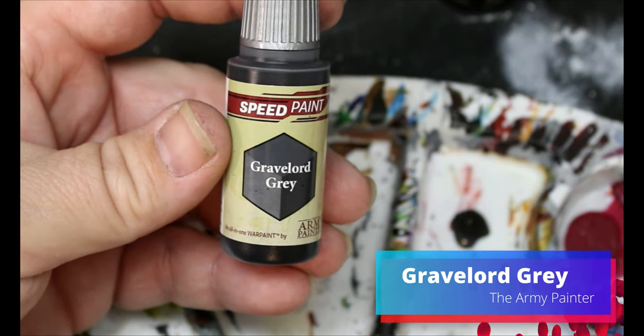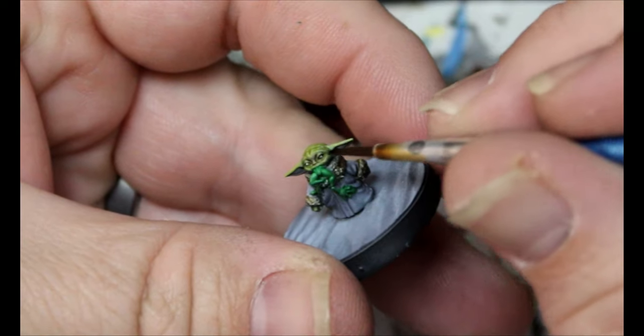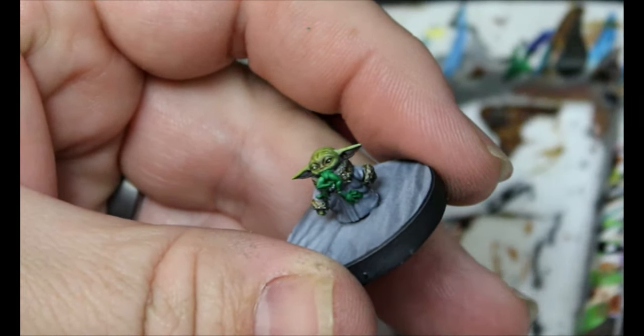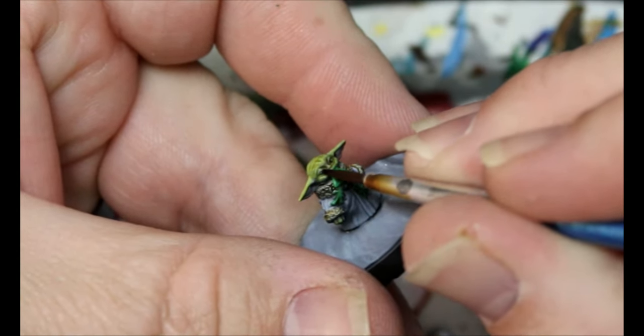Then we're going to take some Gravelord Grey and this is just going to go over those eyes, but let it settle into the recesses. We want the eye to still look black but shiny — like his eye is black, but there's some obvious shine to it. This is kind of how we're going to try and do that.